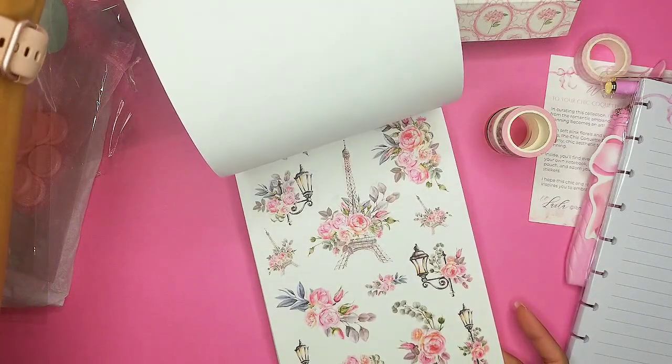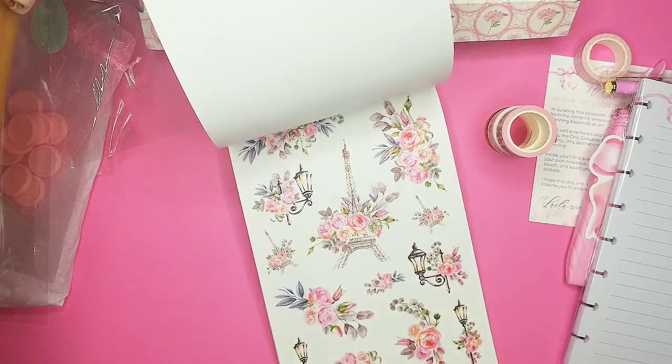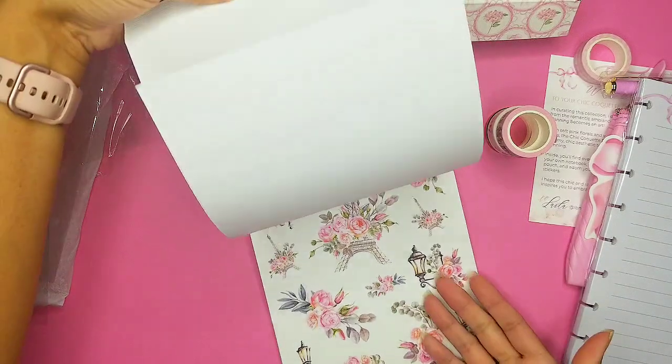Oh my goodness, look at how beautiful this is — the Eiffel Tower, the lamps, and florals. Wow — so we have two pages and they are both clear stickers.